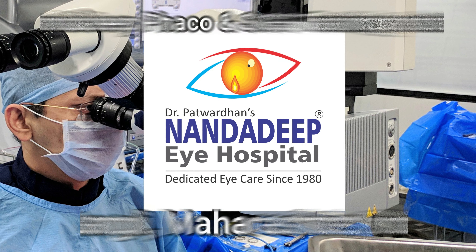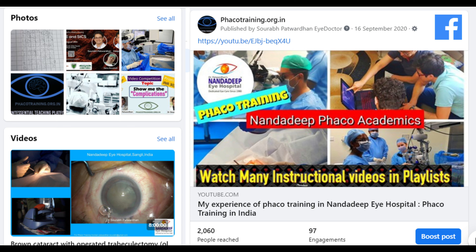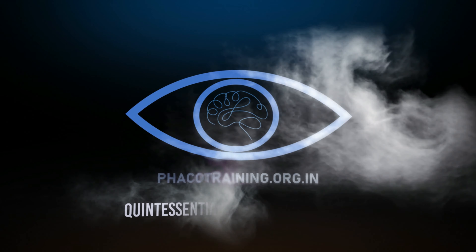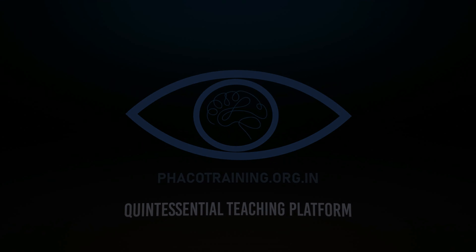I will also post another video on posterior segment videography later. I hope this was helpful — I was looking for a video like this before buying the Calistoi system, and now here it is for you to see and then decide. Thank you so much.